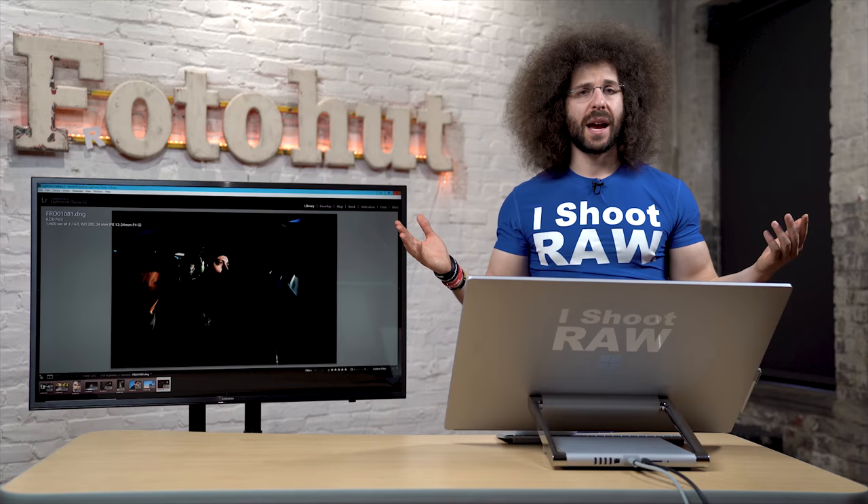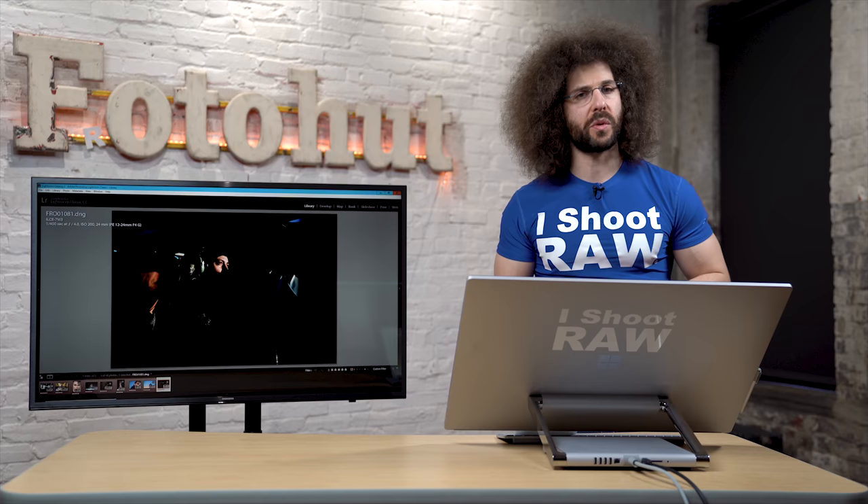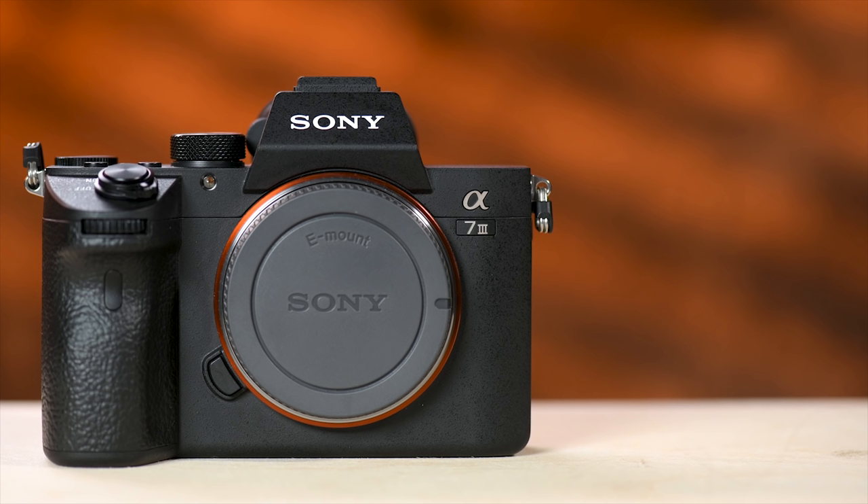And that's it. Thank you very much for watching. Don't forget to like, comment, share, and subscribe. To check out the real world reviews of the Sony A7R III and the Sony A9, click on the screen right now. Please give it a thumbs up if you liked it.